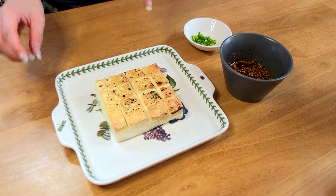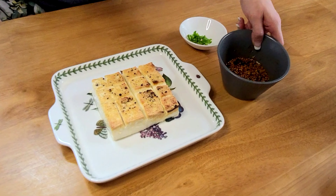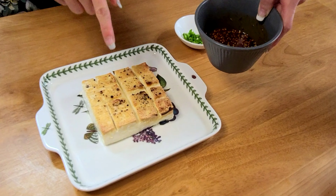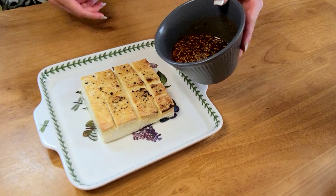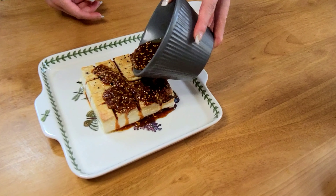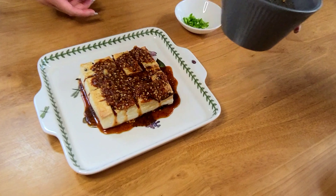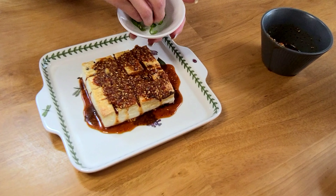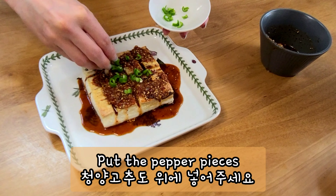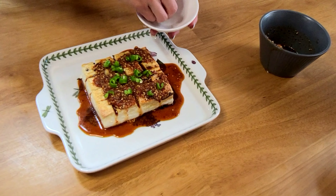Our tofu is out of the airfryer now. We're going to take the sauce we made and pour it all over the tofu like that — oh yeah, nice! Sprinkle some of the chongyang gochu, the chongyang pepper, on top.